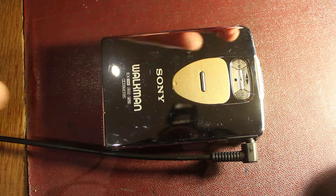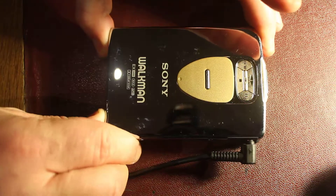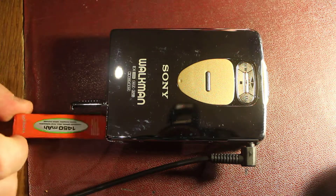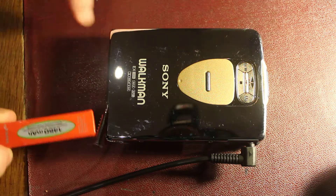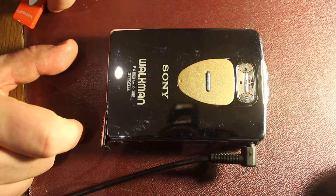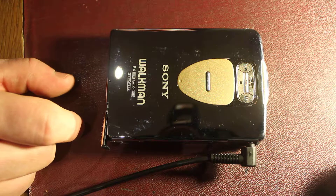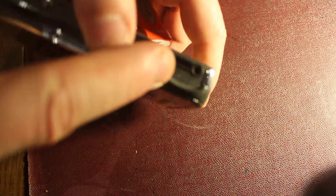The usual problem with these — if we go in here we can see the culprit: these bloody awful gumstick batteries that they insisted on using with this generation. There would have been a little battery adapter that took a double-A but it's long gone. And it would also have had a remote which would have plugged in to the socket there.